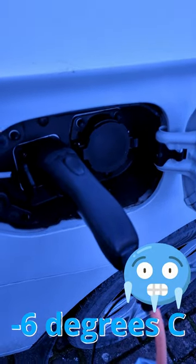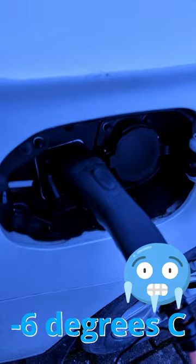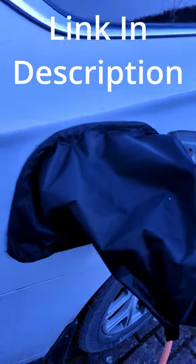Tonight it's going to be minus six degrees. Last time we had some frosty weather I got my charging cable stuck in here. So what I bought is a cover which just goes over the charging cable. It's got a little magnet around the rim. We'll see how that works tomorrow.